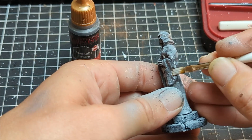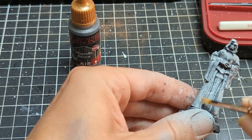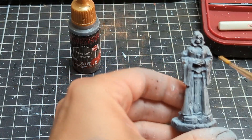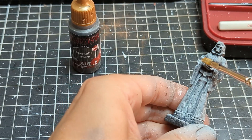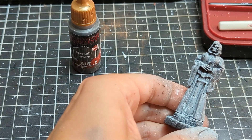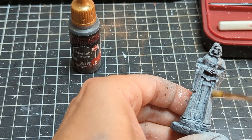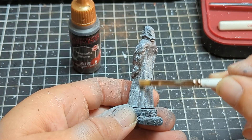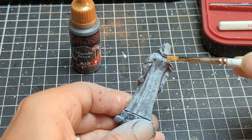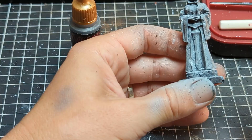Next I took some of that white, grayed it down a little by adding a tiny bit of grey into the mixture, and I'm going in touching up some of the highlighted areas — putting in some very fine lines on the edges to bring up some of the details and make them a little more obvious. I've also highlighted quite a few of the ruined or broken parts of the statue, because I feel those parts would be exposed and a little bit brighter than the rest.